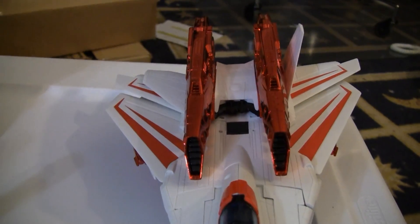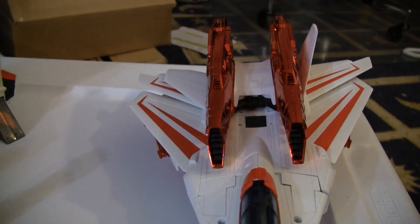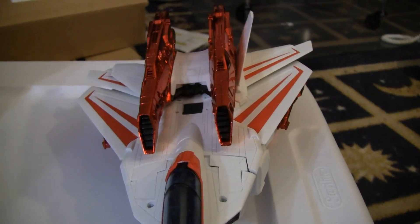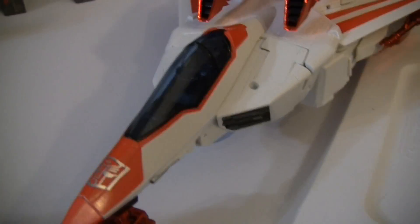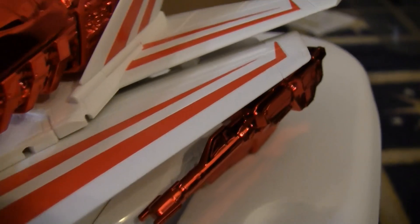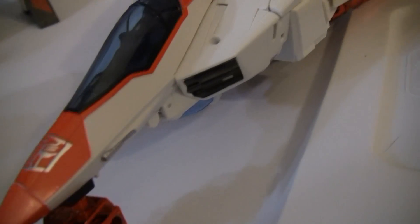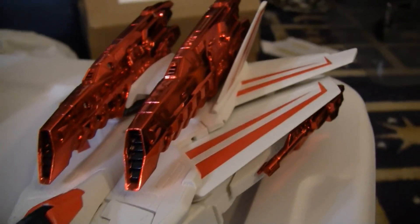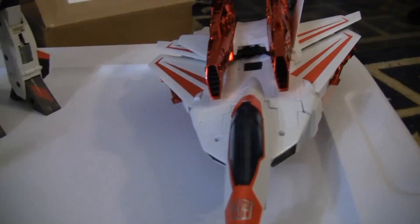Hopefully they'll make later versions without the chrome paint — I'm told it flakes off, but I just got it so it hasn't yet. Also, they didn't point out that this red is almost an orange-red. The red on the body is as bright as on the original Skyfire — really bright, shiny red. It doesn't really go with the chrome painting; I don't know why they did that.